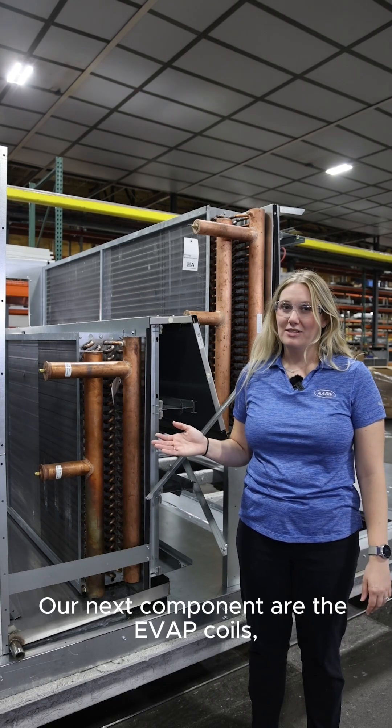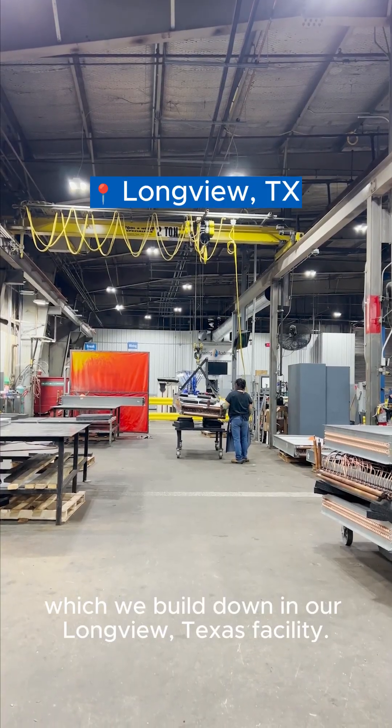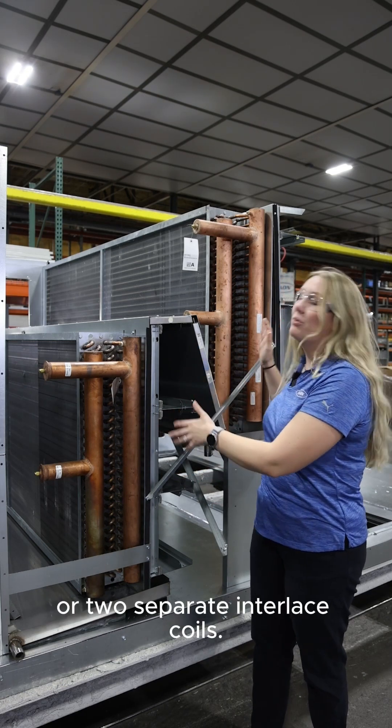Our next component are the evap coils. These will always be a thin tube coil which we build down in our Longview, Texas facility. Depending on the size of the unit, it'll either be a single slab coil or two separate interlaced coils.